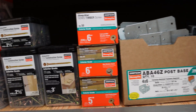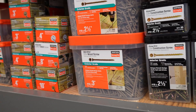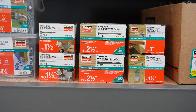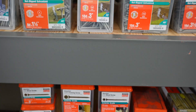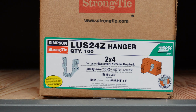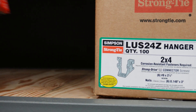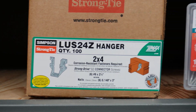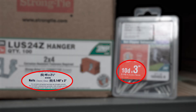Let's go over to the fasteners and see if we can find the SD screws and the nails specified. Here are the SD screws, and here are the nails. We can see the screws and the nails both match the label on this box of LUS24Z hangers. We can use either one of these fasteners with this product.